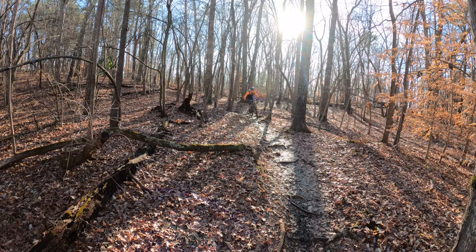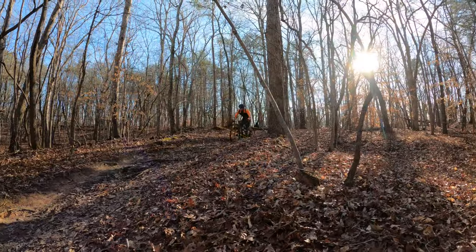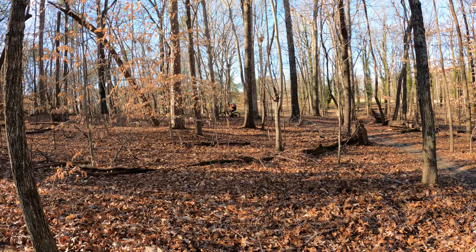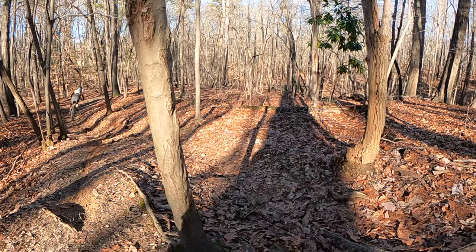Basically, with the Ripley AF, Ibis took an incredibly good bike and made it more affordable. Yes, the frame is a couple pounds heavier than the carbon Ripley, but it's more than a thousand dollars less expensive too. If you're looking for a very capable short travel trail bike that's fun, fast, and affordable, this one's worth a look.